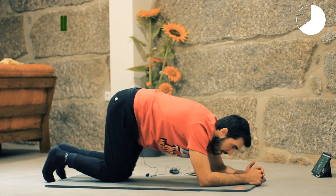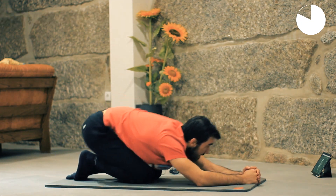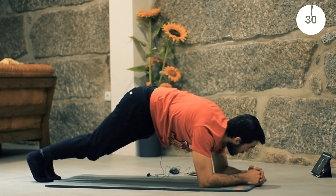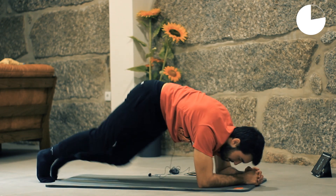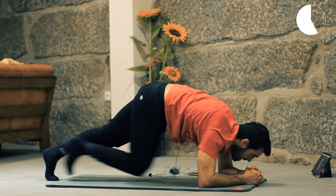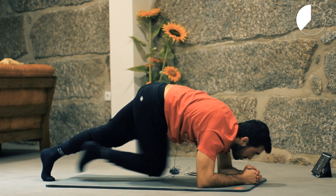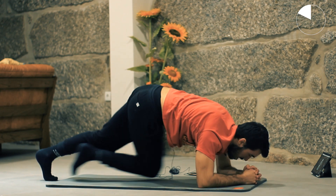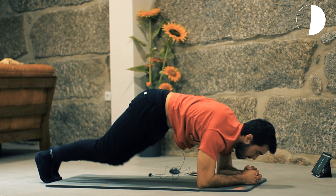Next, we are going to the plank — we are going to do crossovers. Let's prepare. Go to the plank and let's start. Left knee to right arm, right knee to left arm. Keep breathing. By now your core should be fully warmed up — we are ready to smash some reps. Breathe, we are almost there.